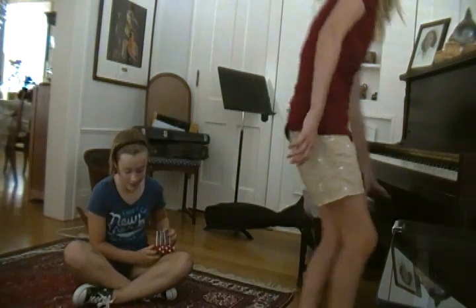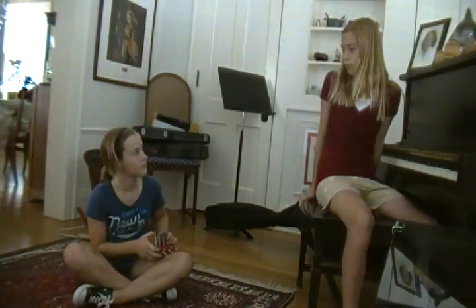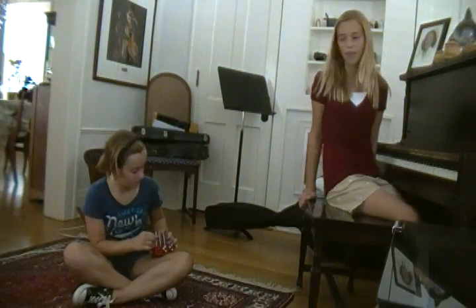Hey, what's up? I'm just trying to work on a new song for the piano that I've been working on, but it's not pretty good, so I'm trying not to freak you out.